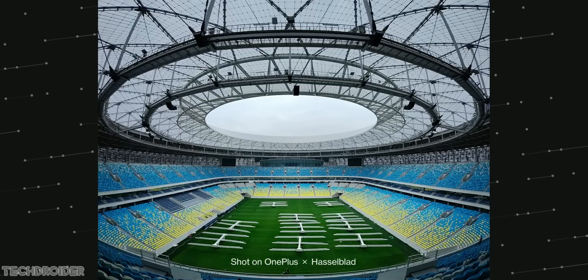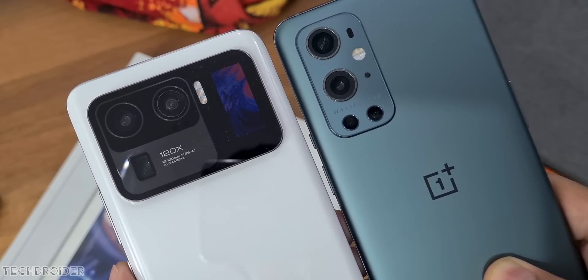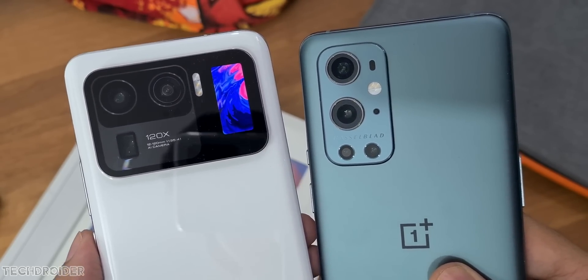There's also a fisheye mode and cinematic pro movie mode. The sad part is they are using the same telephoto lens, which is quite shocking because Xiaomi and Samsung are all moving to periscope, and OnePlus is stuck with the same 3.3x telephoto zoom.